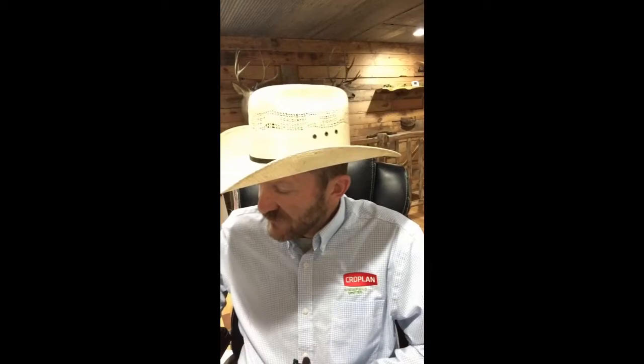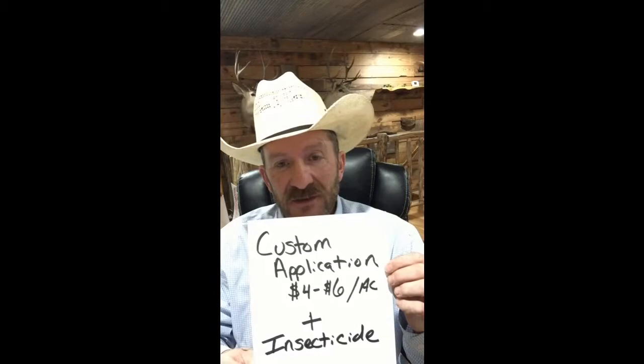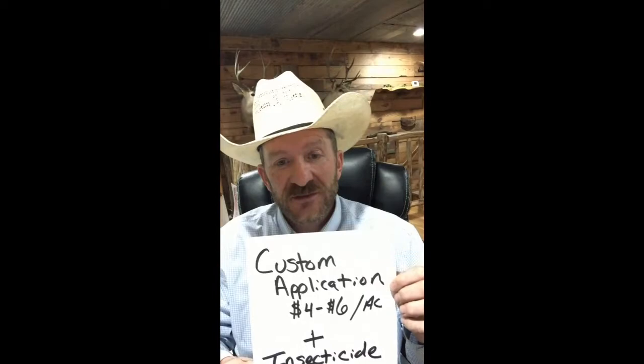This is a non-aphid tolerant product, by the way. There are multiple ways of controlling the sugarcane aphid. One way would be to apply insecticide in-crop to spray and kill the insect, which generally is not just sugarcane aphid specific. There are also some parasitic wasps and other beneficials that might help in the control of sugarcane aphids in crop.